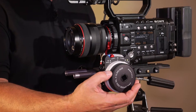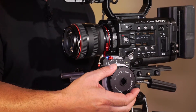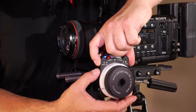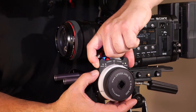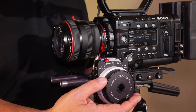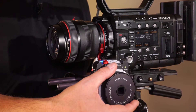As I'm rotating the follow focus knob clockwise, we can see the lens move toward infinity. Now all we need to do to reverse that rotation direction is press the range and escape button simultaneously. After the LEDs briefly blink, as I continue rotating the follow focus knob clockwise, the lens now is moving towards close focus.